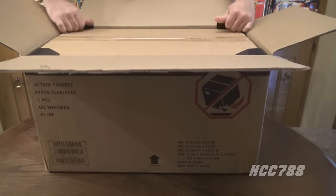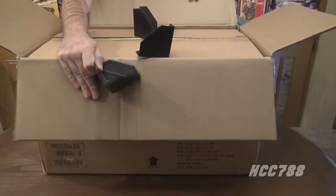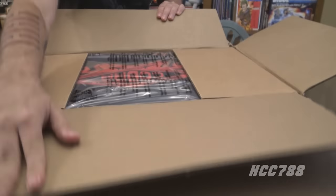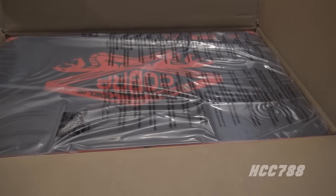Here we go, opening this up. And we have — yeah, there it is — that beautiful HasLab Cobra HISS Tank artwork and design, which we shall see even better when we take it out. Let's figure out the best way to get this out.